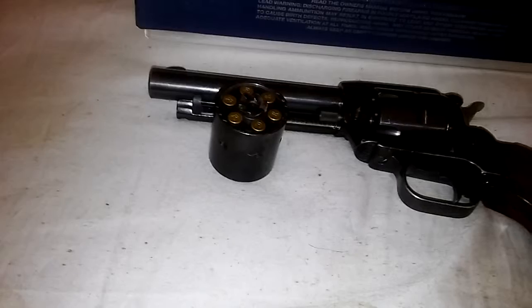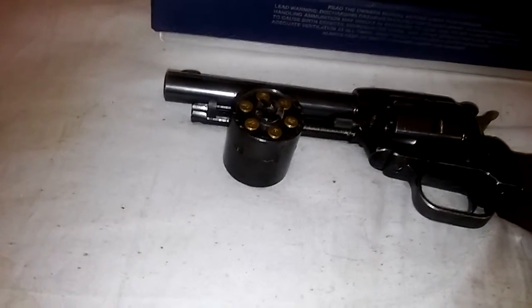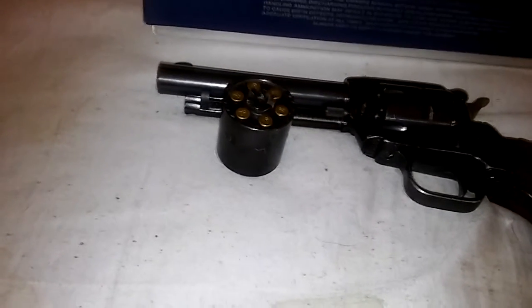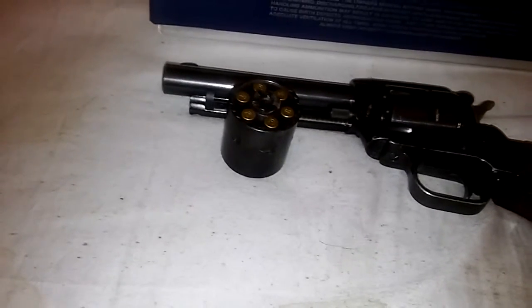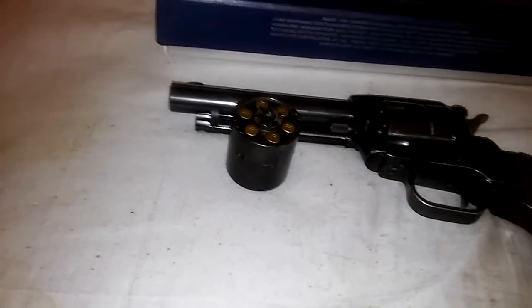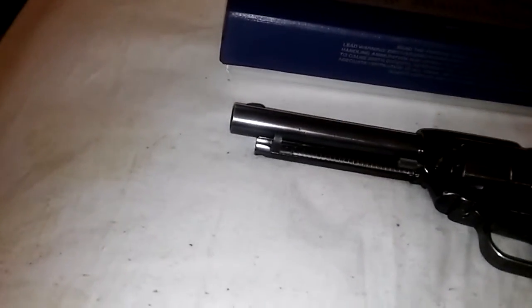I kept .22 caliber rat shot in it for the snakes down here. The snakes are bad down here, especially where I go hunting. Unfortunately I didn't have to shoot any, and I unfortunately didn't see any squirrel either, but that's not for this video. Alright, so this is mine. This is the Heritage Rough Rider.